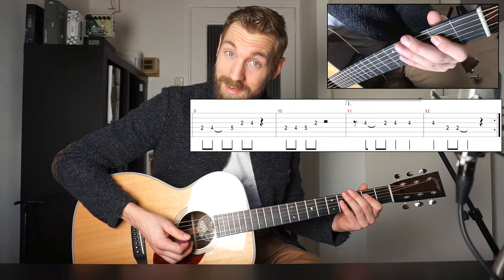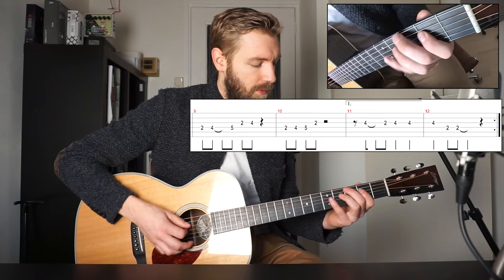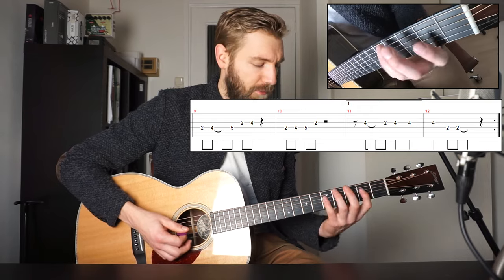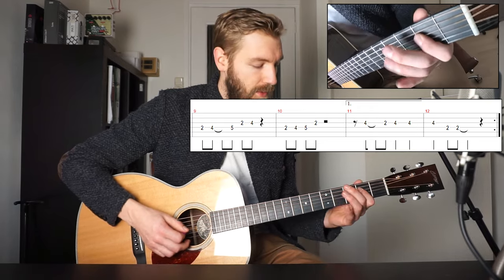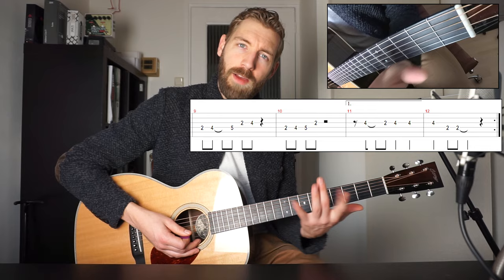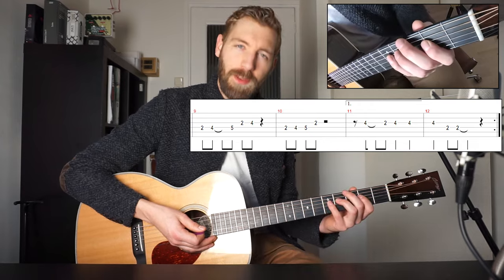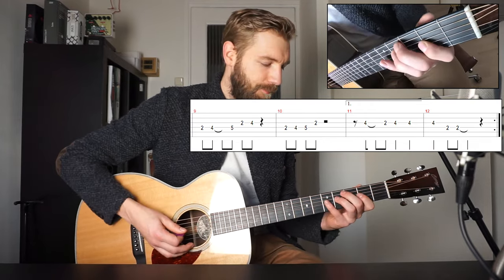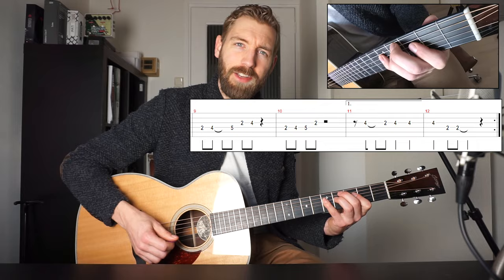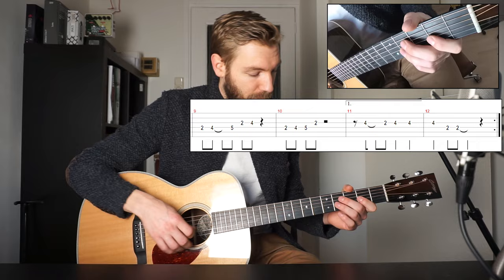Now we go to fret 2 on the D string, followed by fret 4 and 5. And then 5 and 2 and 4 — fret 2 and 4 on the G string; fret 5 is on the D string. Do you see me using all my fingers? That's how I write my guitar parts mostly — I'm pretty comfortable playing with my pinky and my ring finger, but this will be a good exercise to use those fingers as well. So the second part is 2, 4 and 5 on the D string, followed by a 2 on the G string. And the first verse ends with fret 4 on the G string.